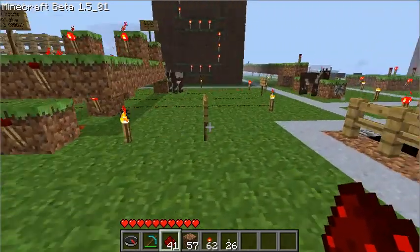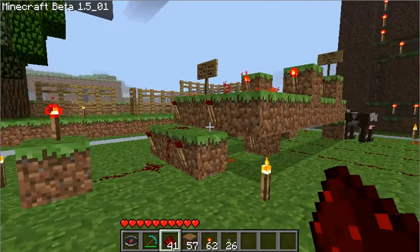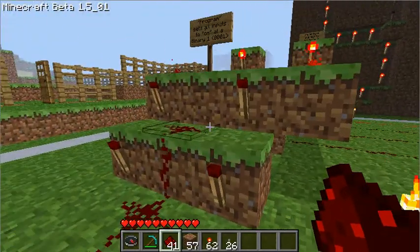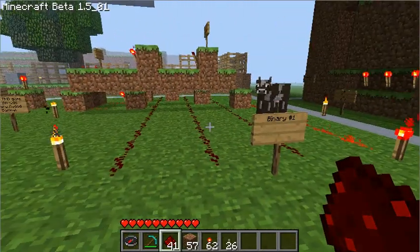Hey everybody, it's Watchman again, also known as Fidget, and I'm here to show you this monstrosity, which is none other than a four input AND gate. It's got a few extra features, though, that make it very interesting.